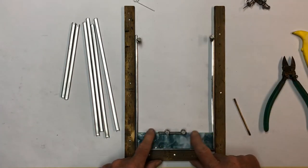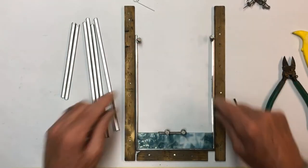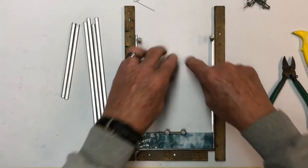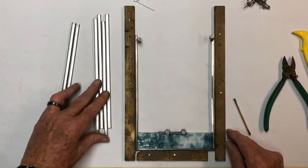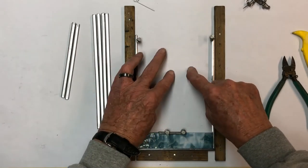From here we'll put our H-came across, cut our pieces to go in here, run some H-came down the side, and get ready to fill in the center. We'll come back and start to put the H-came and side pieces in, then fill this in.